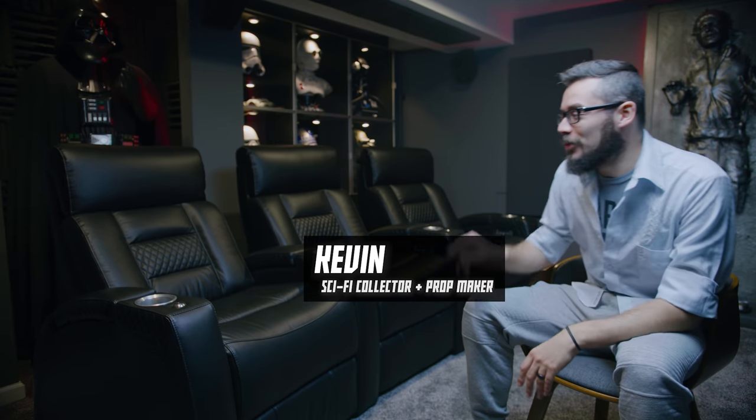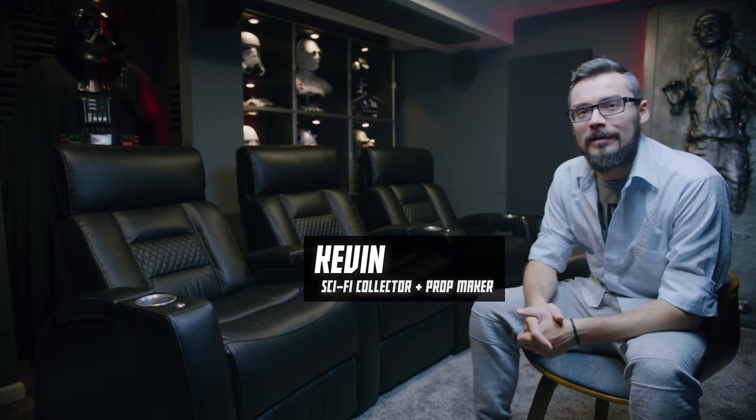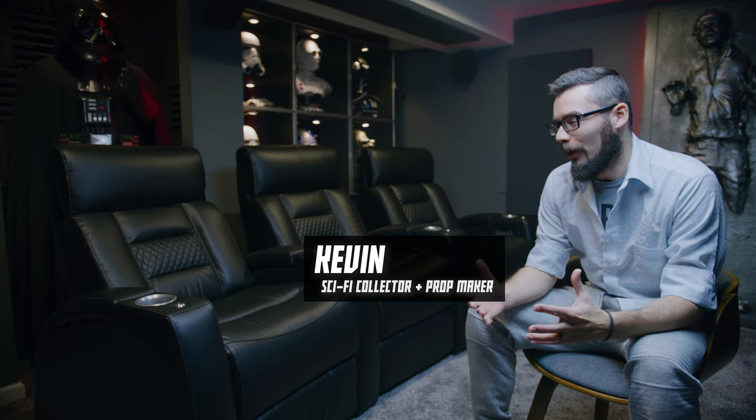Hey guys, today we're going to be checking out these chairs from Octane Seating. I want to do a more thorough review of these because before I bought them I couldn't find any.